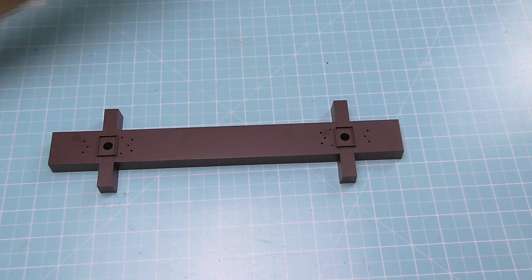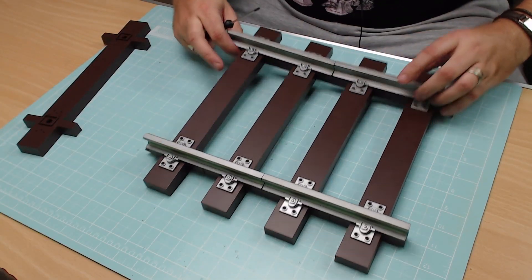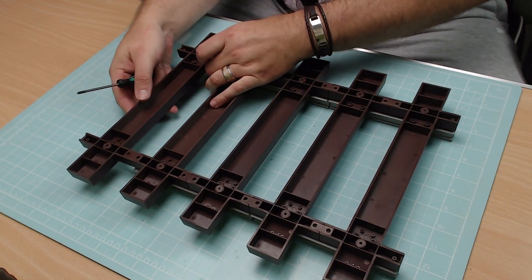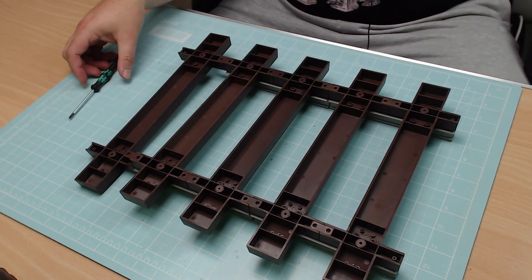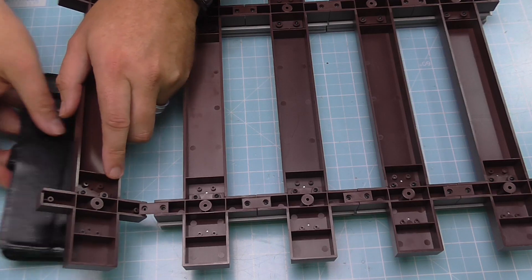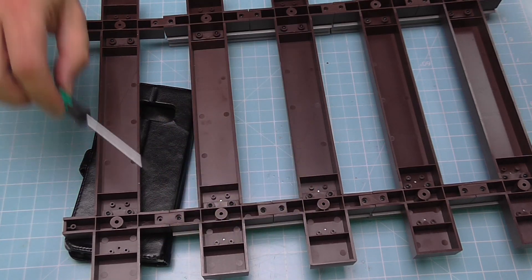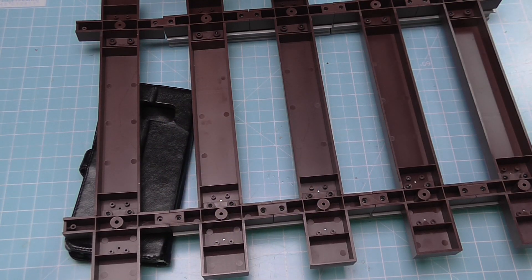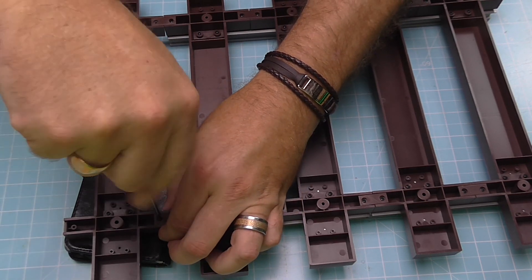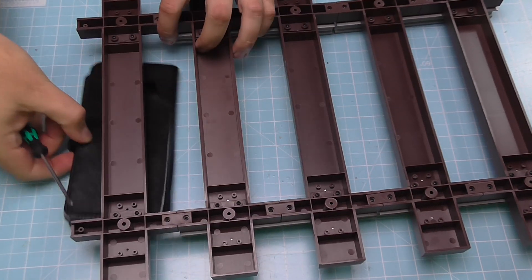We've done that. All we've got to do now is bring over this part here, and as you can see we've got the little tabs that we had last time. We're going to be attaching this to those tabs. Now what I'd normally do is put a rail under here, but I haven't got any spare rails, so I'm putting my phone case underneath it, just so that I've got some little bit of give there when I put these two screws in. We'll do this side first, make that nice and tight, and then I'll just bring that over the other side here.